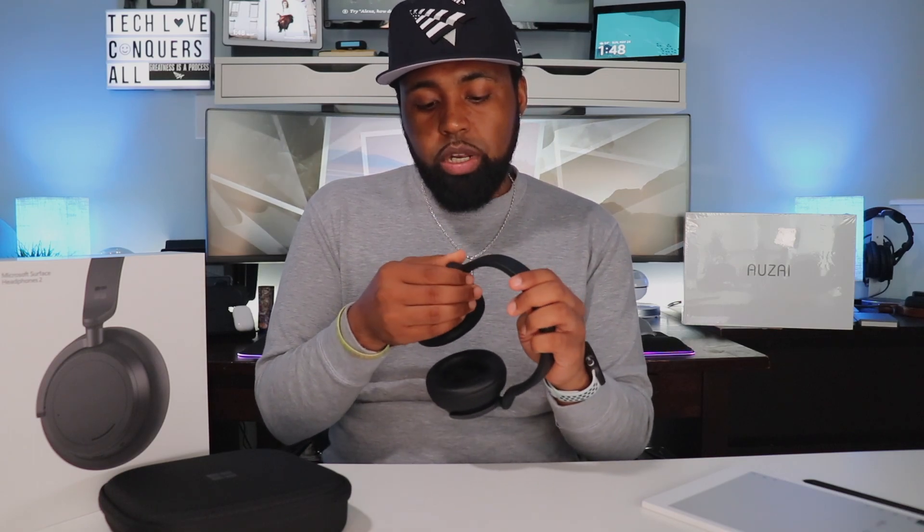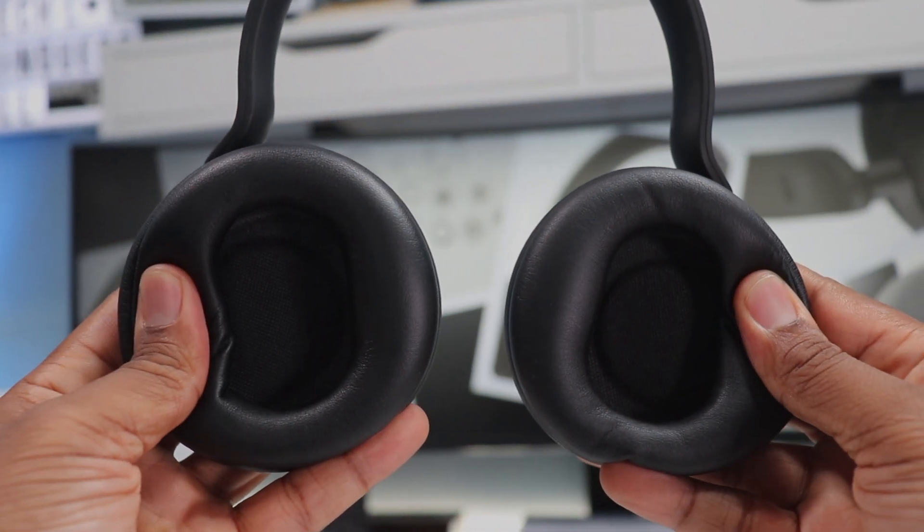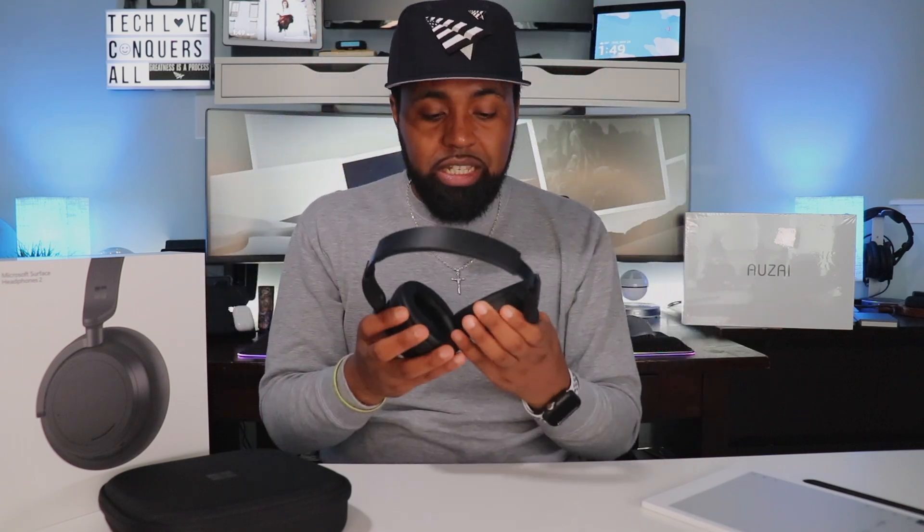The first thing I noticed is they did follow the same design — they seem pretty much identical to the first version. You still have the very nice soft cushion pad up top, which feels like it's lined with silicone, and adjustable clicking head straps — not the sliding kind. The ear cups are circular but the cutout is actually oval, which is a better fit for your ear. The ear cups are very plush — it feels like memory foam inside. The ear cups do swivel what seems like 180 degrees completely, with no stopping point. So if you want to wear these around your neck, you can lay them flat or upright.